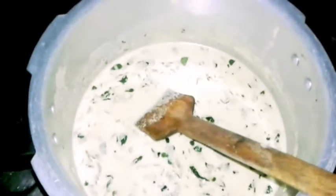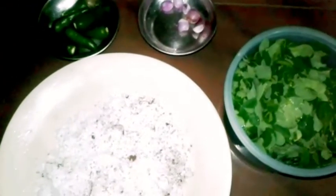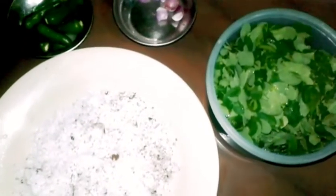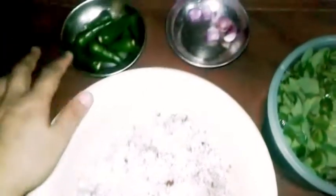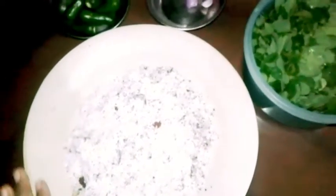I am going to make a recipe with ingredients. I am going to make this recipe and share it with you today.